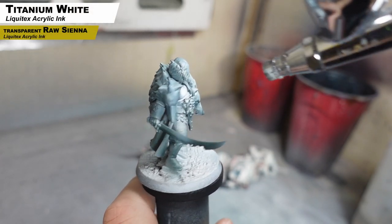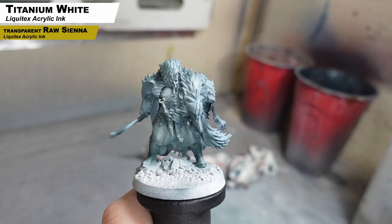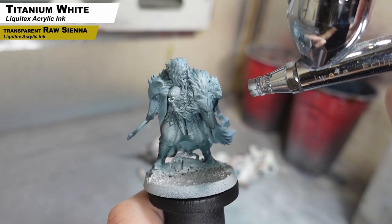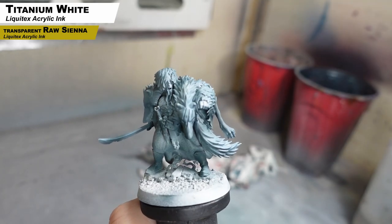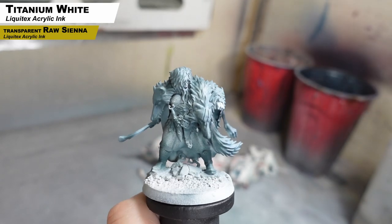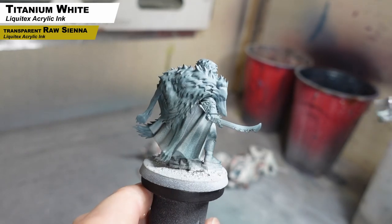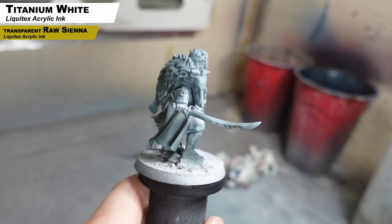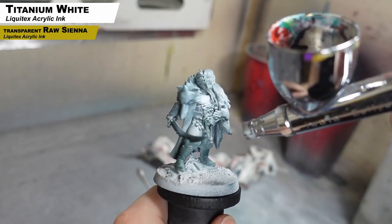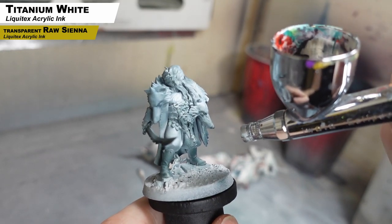Now we have a mix of titanium white ink with a little bit of raw sienna and we're going mainly over the skin here to brighten that part up, then adding some highlights here and there in other spots. We also want to highlight anything we're going to be painting red in the next step — so the pants and the cape — just adding some highlights into those so when we do the next step, there's already an underlay of nice highlights and shadows. You can see on the leg, we want to add some highlights there.